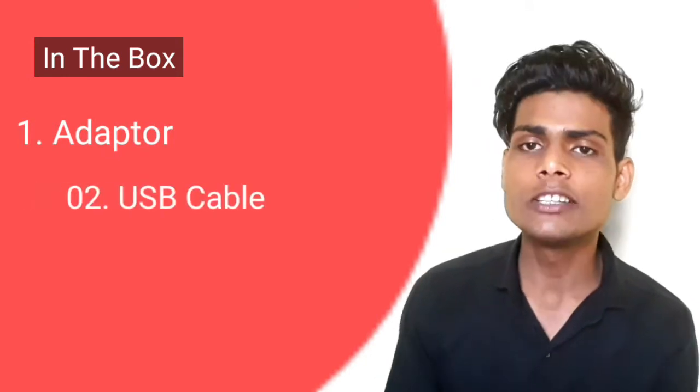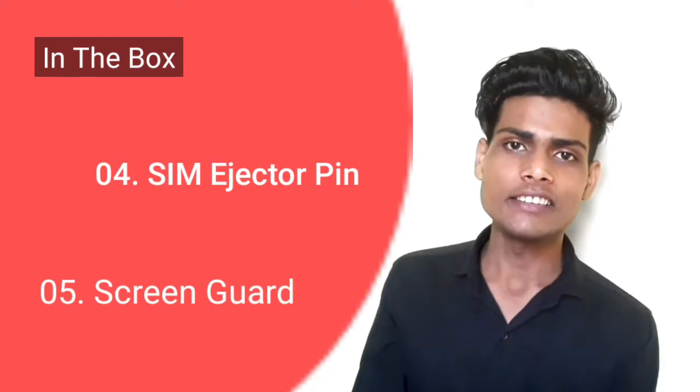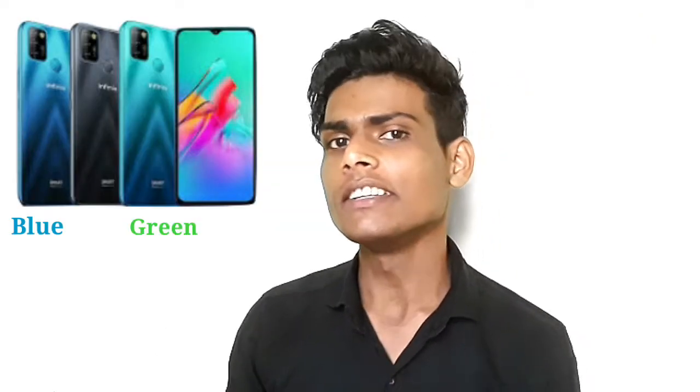First of all, you get the adapter and USB cable, along with a screen guard. The back panel cover comes in different colors: first green, second blue, and third black.